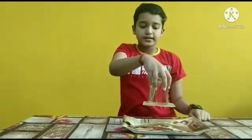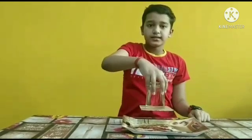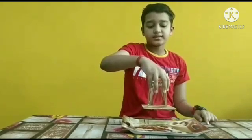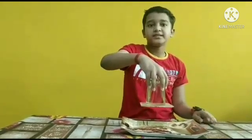The cardboard is stuck to the glass. This is because right now the air pressure outside the glass is greater than the air pressure inside the glass.